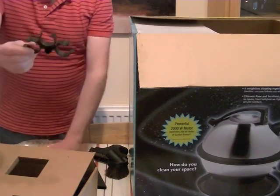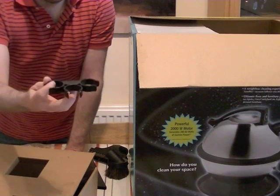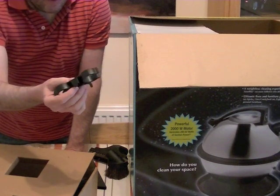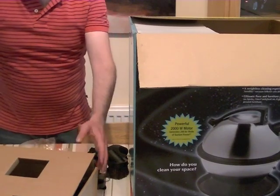You also get this little clip which is a caddy. This enables you to carry the tools either on the cleaner body itself or up near the handle. We'll see how that works when we get the machine assembled.